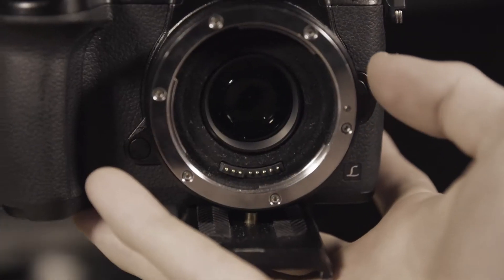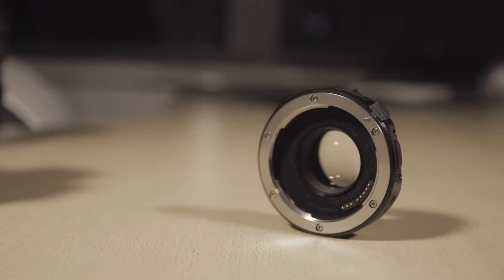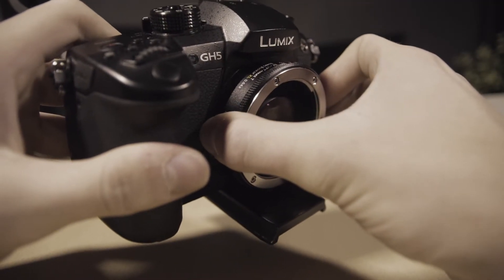The third point is that the Metabones Speed Booster actually widens the aperture as well, so you can get one extra stop of aperture. Instead of a 2.8 aperture you can get to 1.8, and if you have a 1.8 lens you can get up to 1.2 — because 1.2 is the widest, though there are some exceptions such as lenses that have f/1.0 or f/0.95.